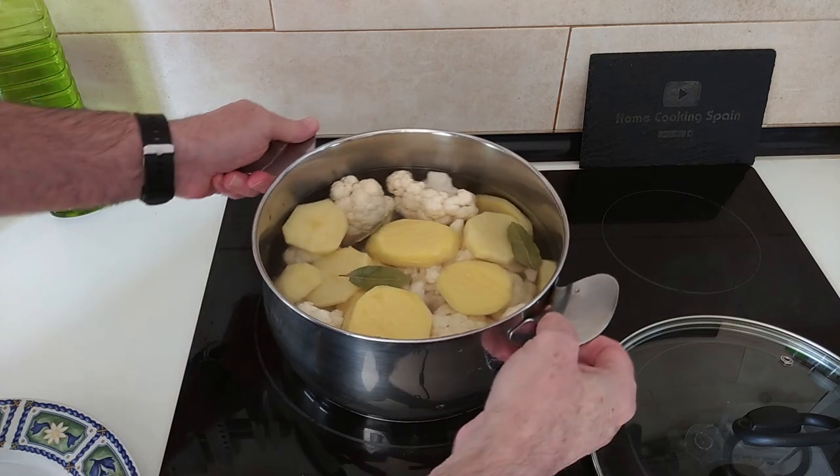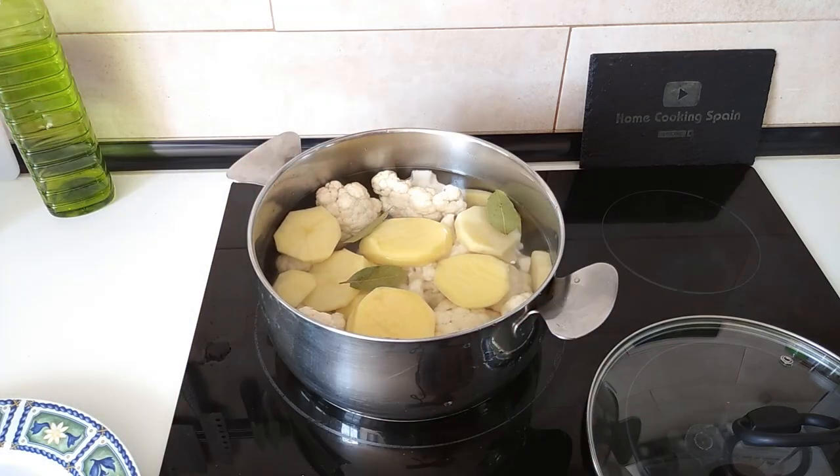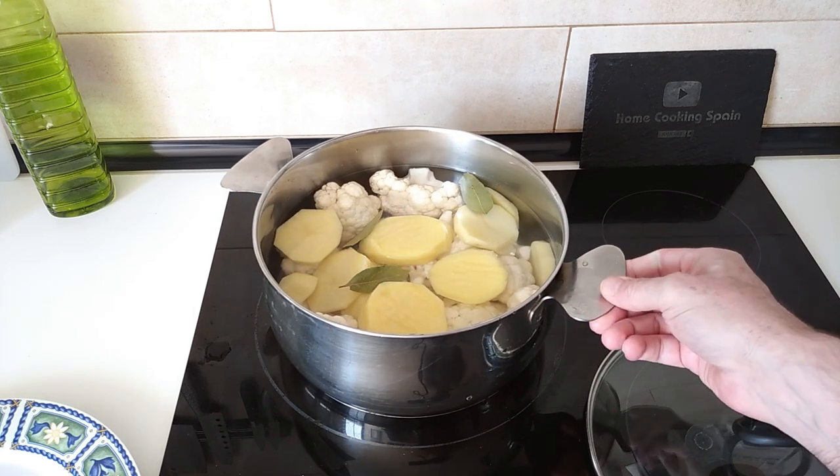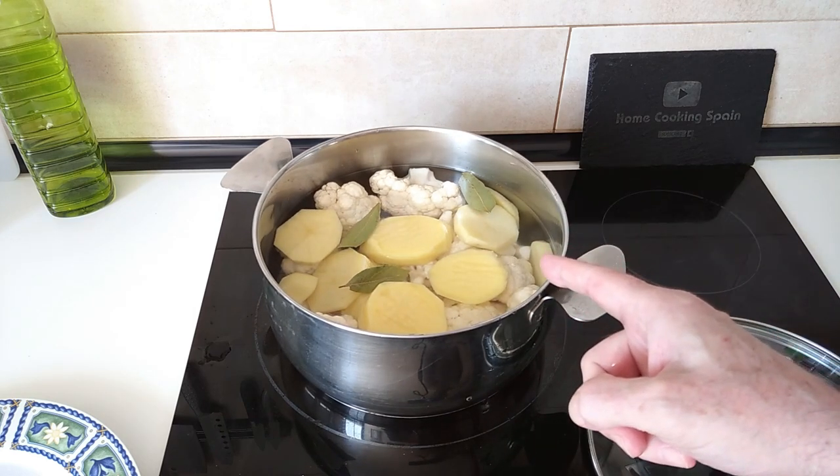We'll fill this with water so that everything is covered. Next we'll turn on the stove — I'm going to turn it up full whack, number nine — and wait for this to start boiling.